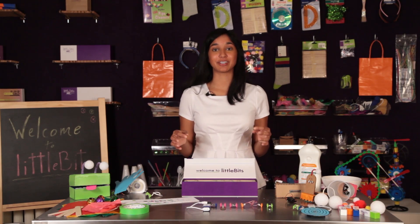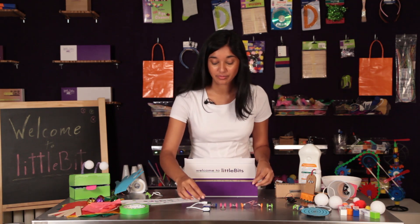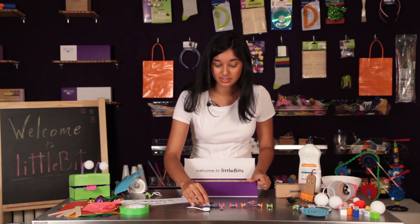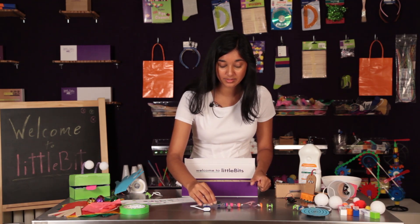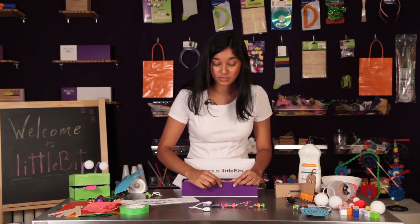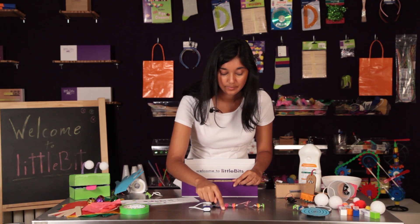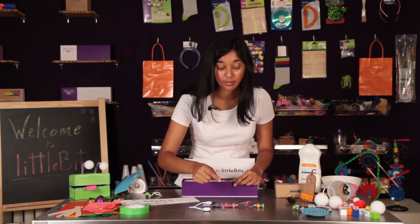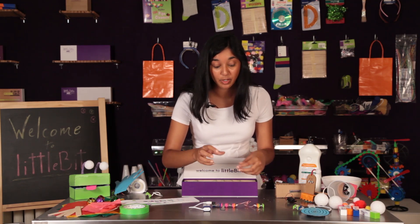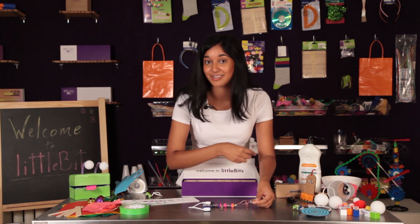You can make tons of exciting projects using the premium kit. We're going to start with a circuit called the back massager. All you need is a pressure sensor, a pulse, a wire, and a vibration motor. Every time you press the pressure sensor, the vibration motor will start pulsing at a speed that you set with a screwdriver. Experiment and try attaching different materials to the vibration motor to see what works best for your next massage.